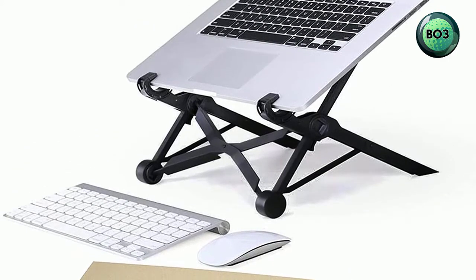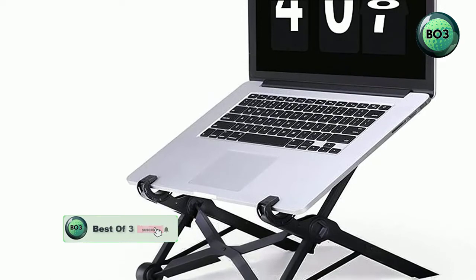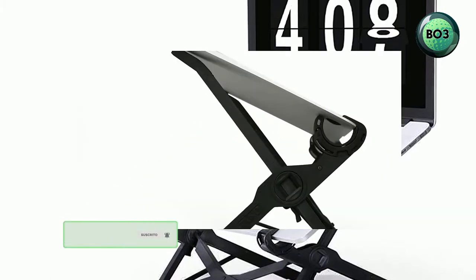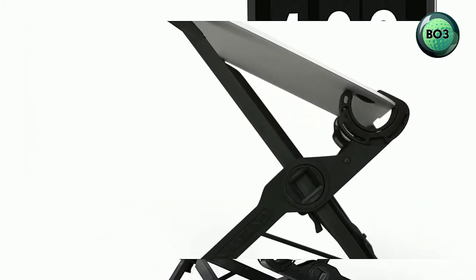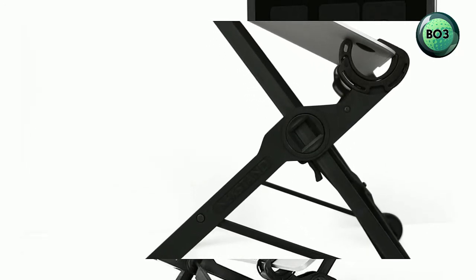Fits almost all makes and models — universal fit for almost all laptops 11.6 inches or larger with a front edge less than 1 inch thick and keyboard width greater than 11 inches. Height adjustable with 7 settings.